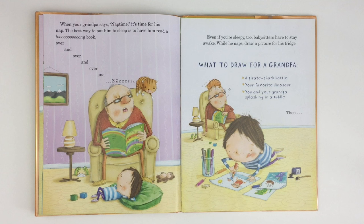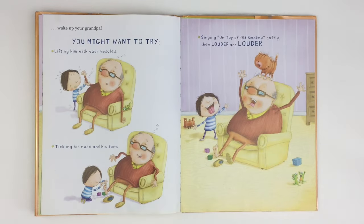What to draw for a grandpa: a pirate shark battle, your favorite dinosaur, you and your grandpa splashing in a puddle. Then wake up your grandpa! You might want to try lifting him with your muscles. Crack. Tickling his nose and his toes. Singing on top of Old Smokey — softly, then louder and louder.